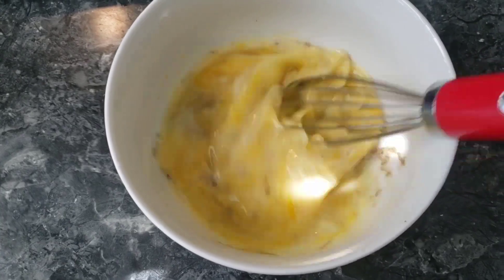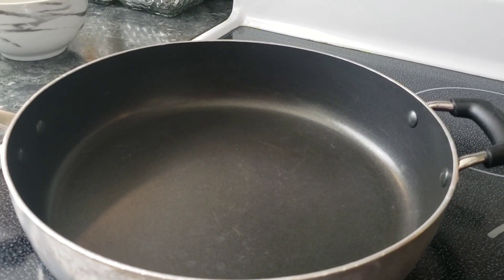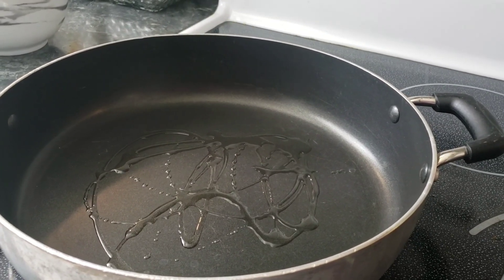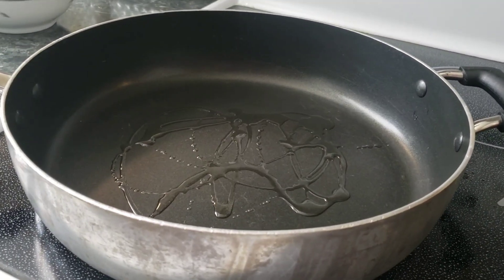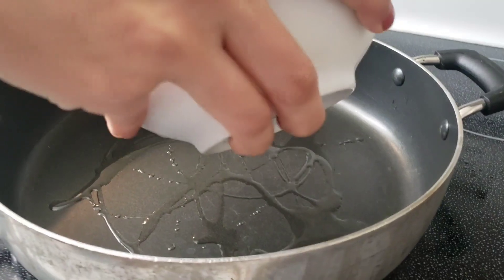I have added 1/4 cup of mixture and 1 tablespoon to spread it. We have to add a mixture so that our omelette should not be overdone. Now we have to add the mixture again.